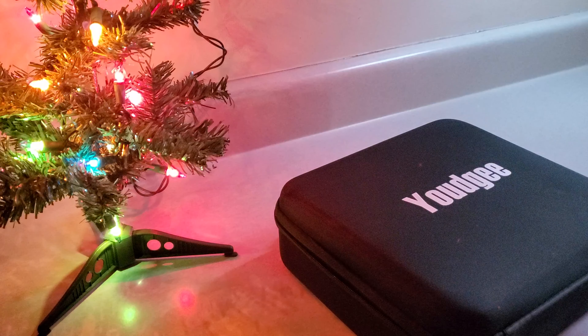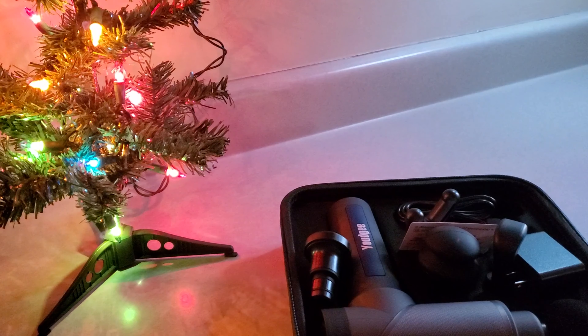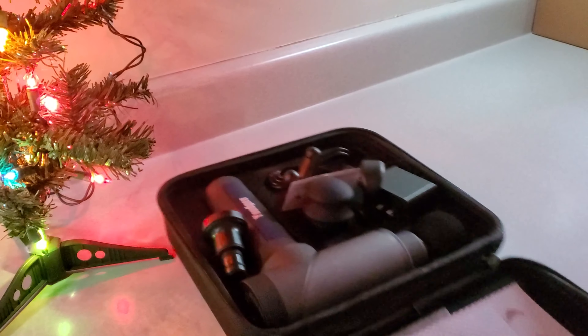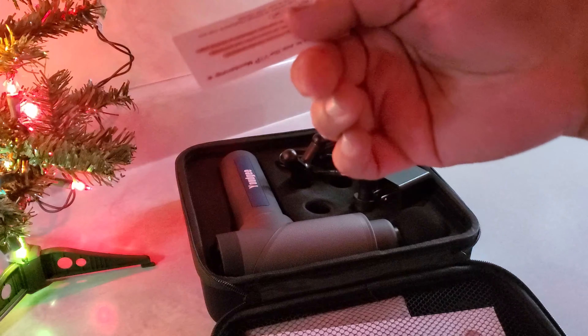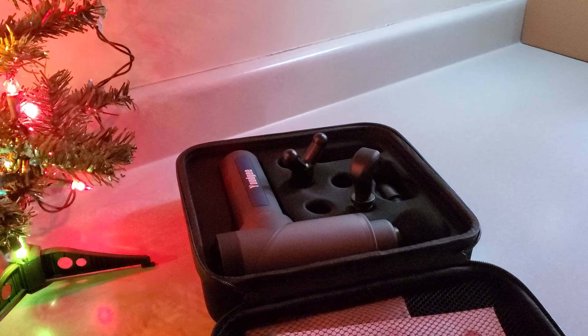What's up everyone, this is a review of the Youdgee six-speed body massager. We just opened it up out of that box down over there. Let's take a look at some of the stuff inside — we got a bunch of different attachments here. Look at this bad boy! We got a little card in here — join VIP, go ahead if you want. We got the little power adapter with a little tie thing.